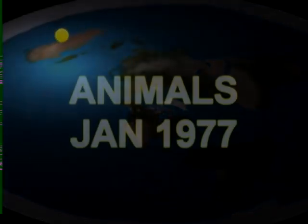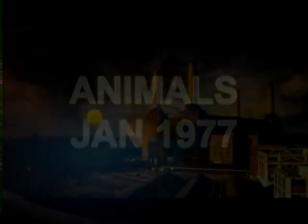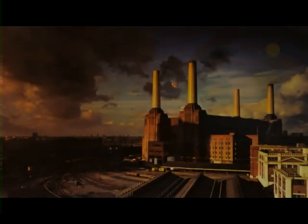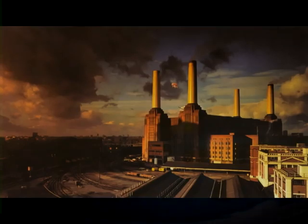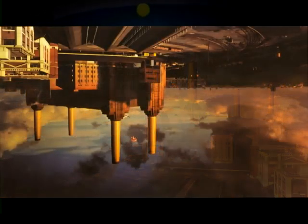Animals. Roger Waters, based loosely on George Orwell's novel Animal Farm, which portrays mankind as animals being harvested and farmed. The album artwork shows Battersea Power Station as a pig flies above it.